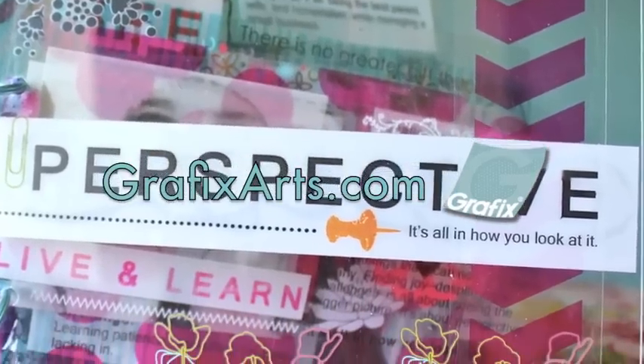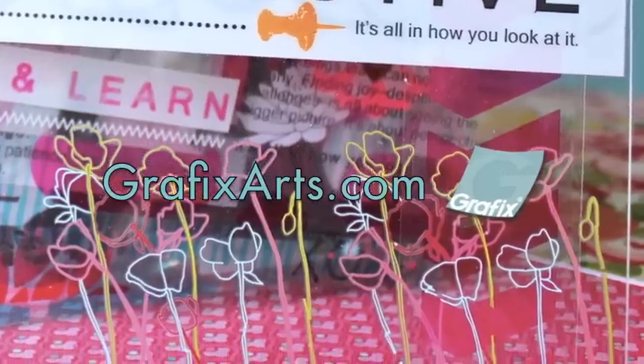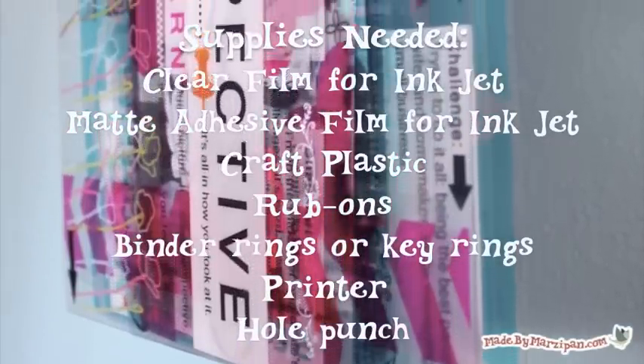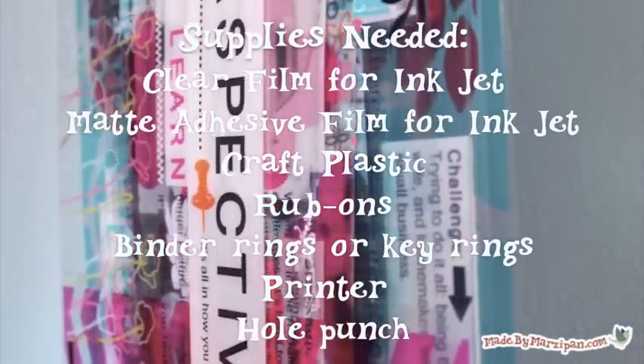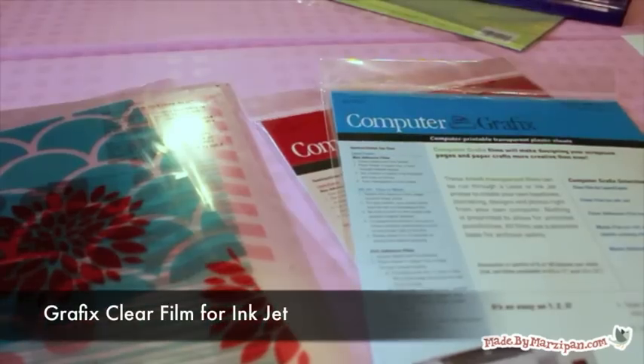I'll show you how with archival quality plastics and transparencies made by Graphics. This tutorial was sponsored by GraphicsArts.com. I'm using two types of transparency sheets for this, and both are archival quality, making them a good choice for scrapbooks.